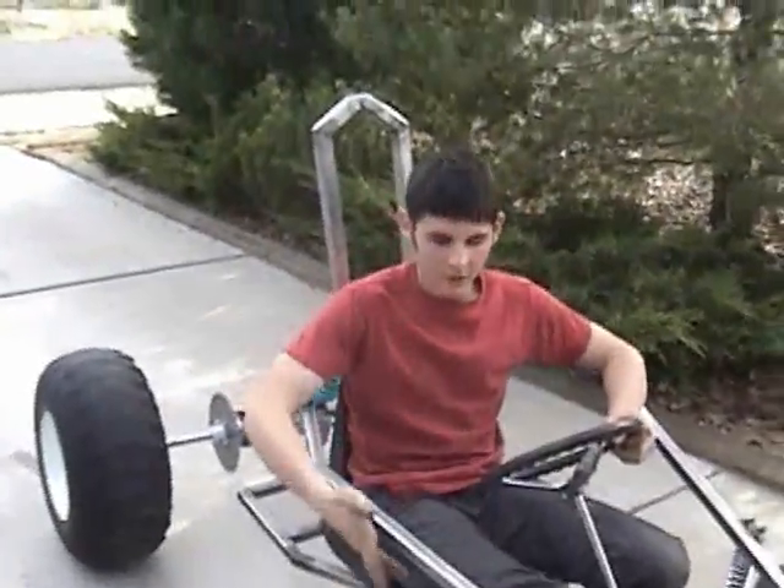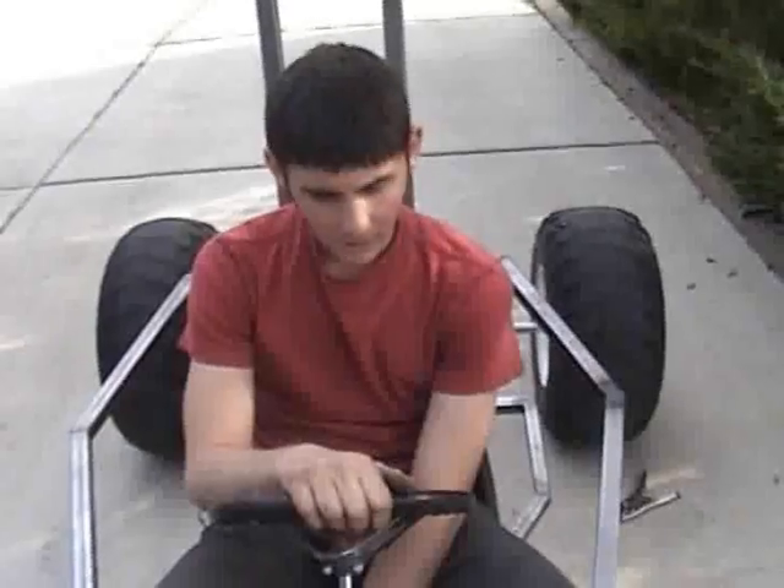I got the full suspension done — let me show you the suspension. Got all that done today, and then I worked on the steering. We're going to work on mounting the motor next.